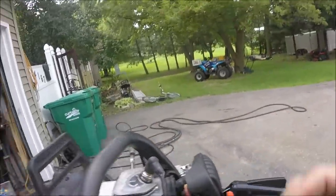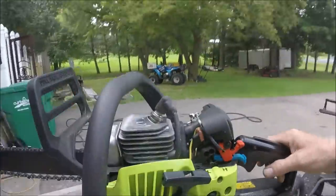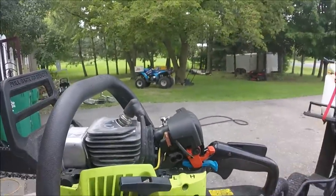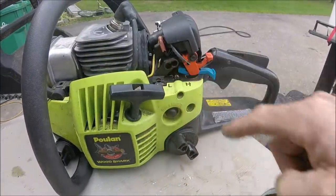Now you can see I have my adjustments already marked. Low is on this side, high is on this side.